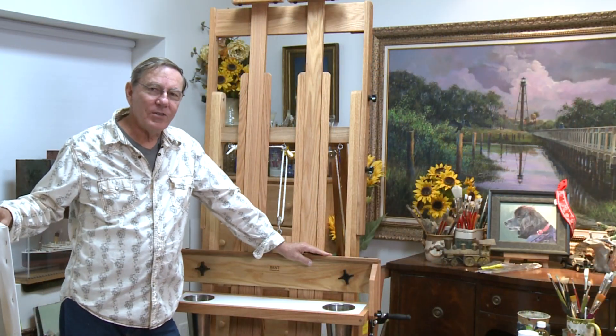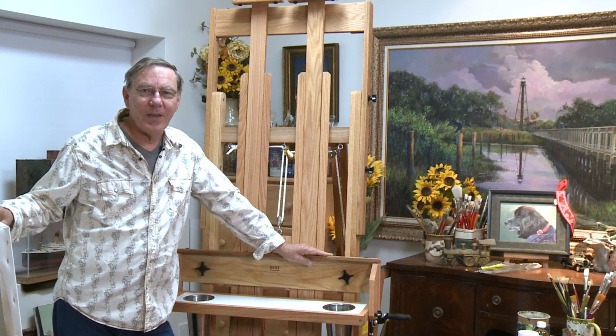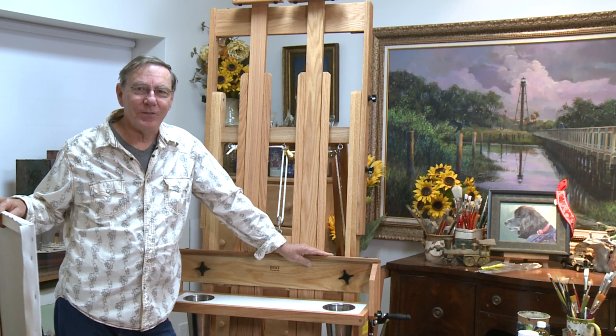I'm anxious to use this easel on our television series, Painting and Travel with Roger and Sarah Bansmer. I hope you'll watch us on your local PBS television station.